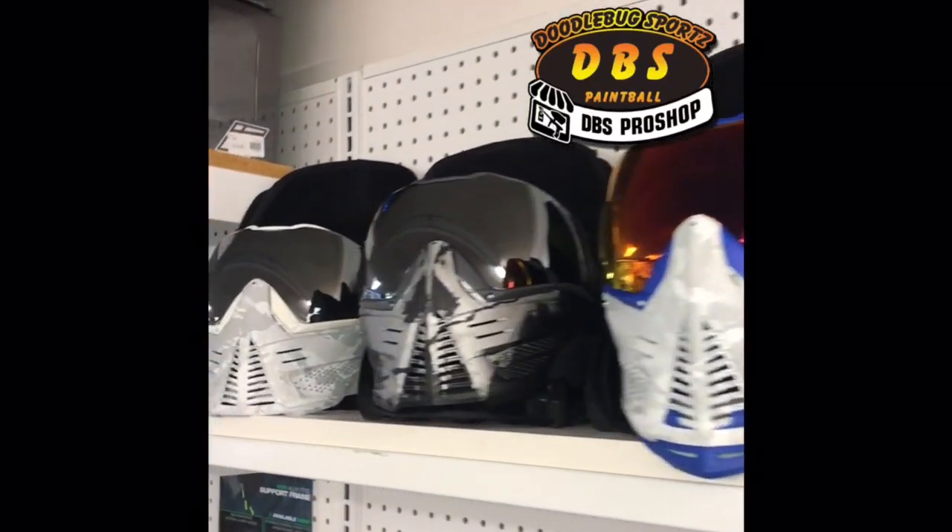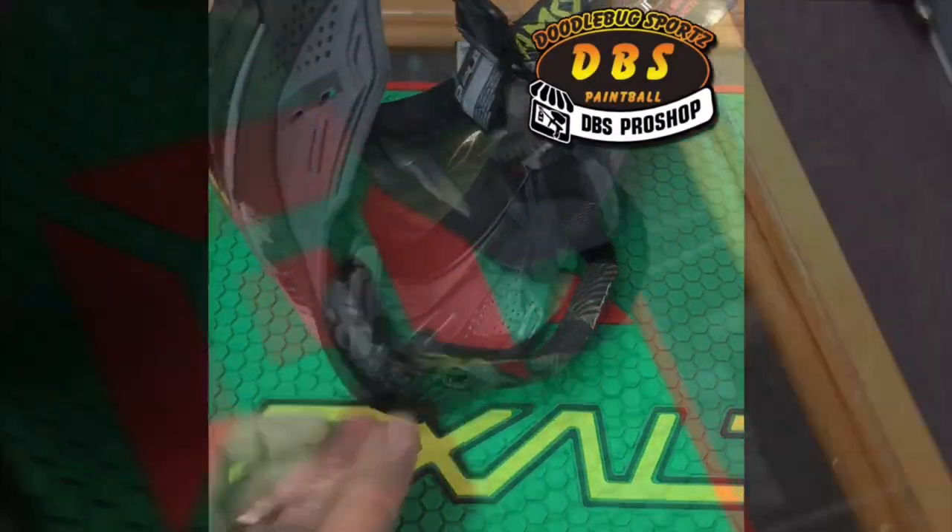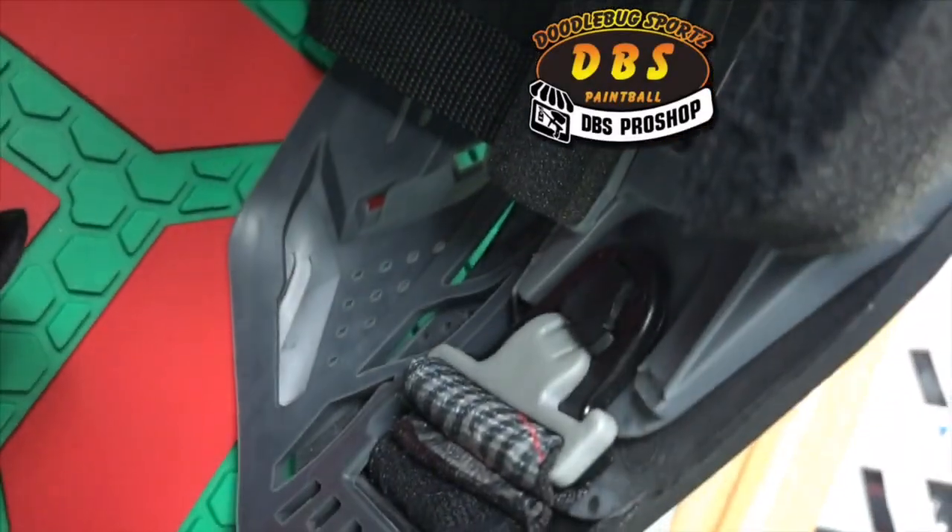Catch the bug at Doodlebug Sports, Evergreen Way. Today we're covering the Push Paintball Goggles. What's up gang? Dusty with Doodlebug Sports here. Today we're looking at the Push Unite Goggles.